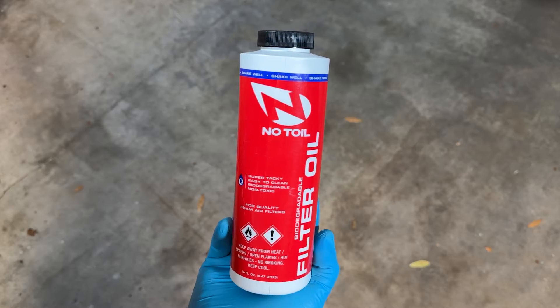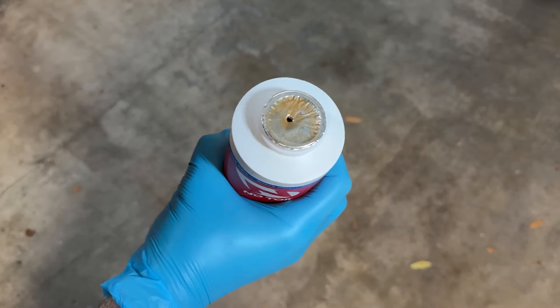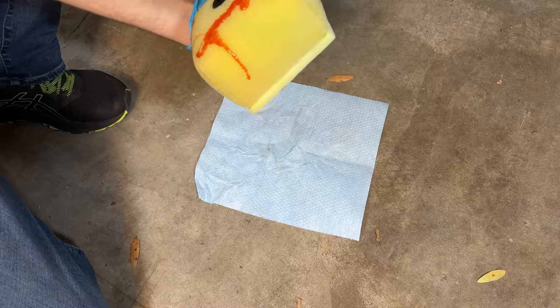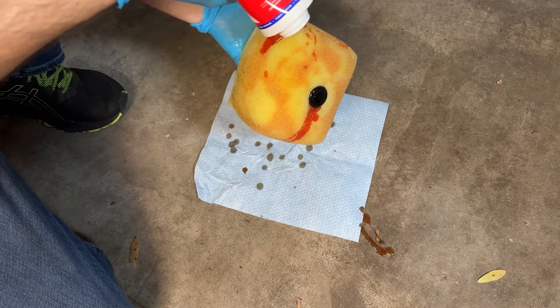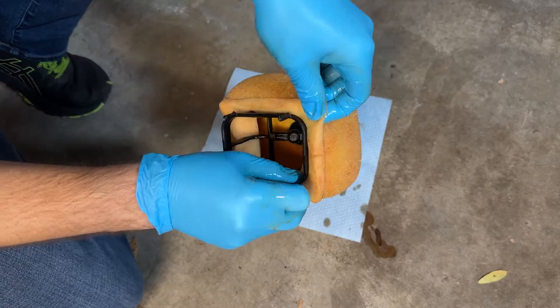Moving on to the filter oil — apparently the components inside can separate over time, so it's important to shake well before using. Then we just saturate the filter, squeeze out the excess, and give it 15 minutes for the alcohol to evaporate. I poked a small hole in the seal on top of the bottle, then just started squirting the oil all over the filter. I was going for that chocolate syrup effect you see on mudslide drinks on cruise ships — apparently that's a lot harder to do than it looks. Anyway, I went over it a few times adding more oil where needed and working it into the filter, then squeezed out the excess oil and reinstalled the frame.